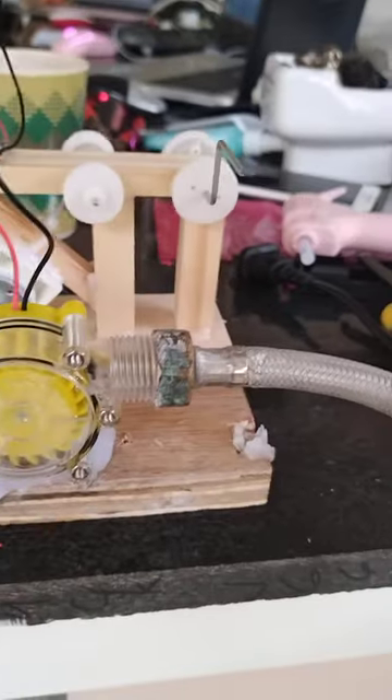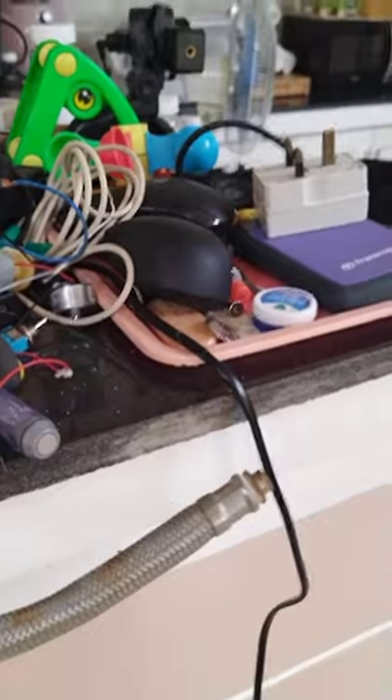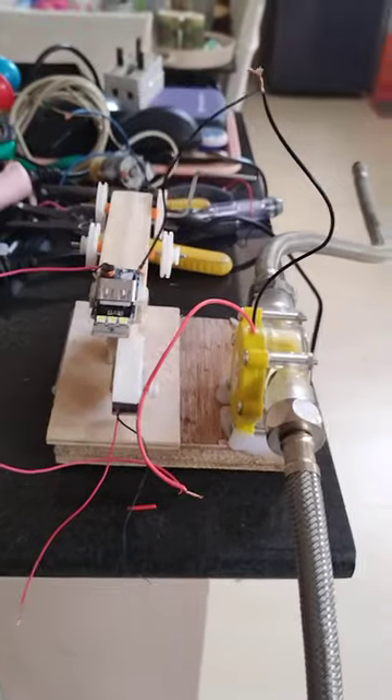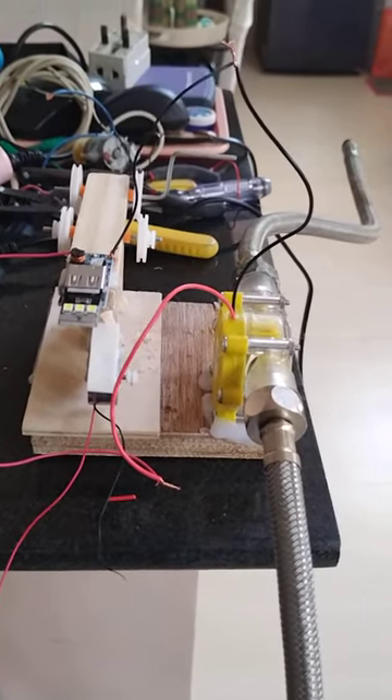I've provided the connection for the tapping, and this will be the water output. So this is the entire setup. Thank you — just wait for the next part of this video.